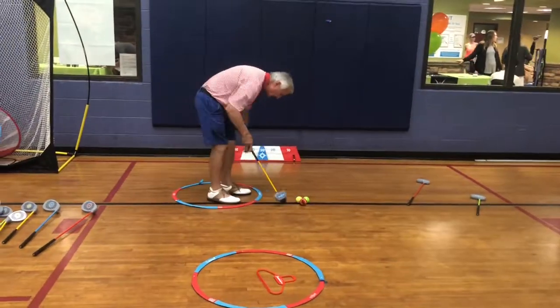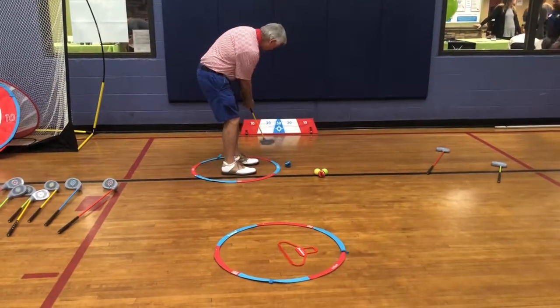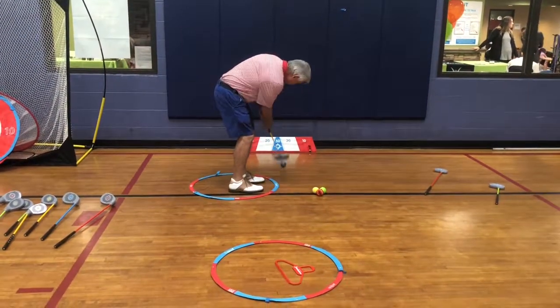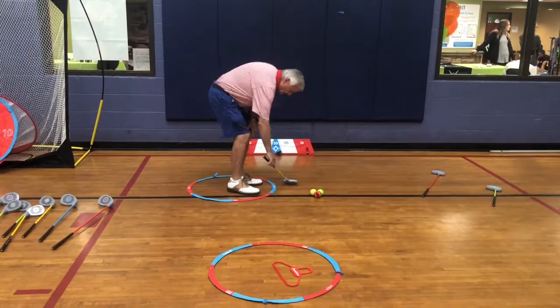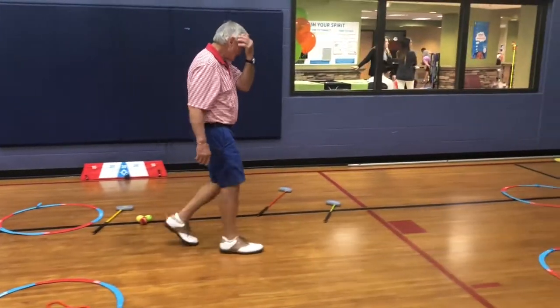Then they're going to put the hangout down and get that same feeling back and forth. We have points here — 50, 20, and 10. They're going to put their points up, lay it down, and go to the next station.